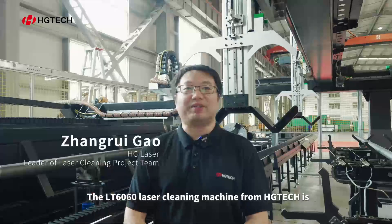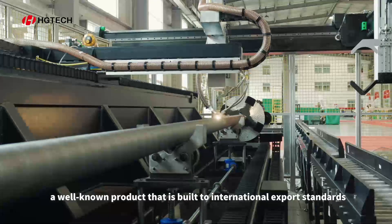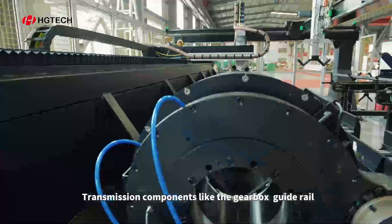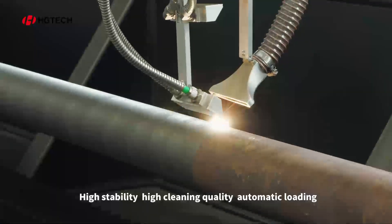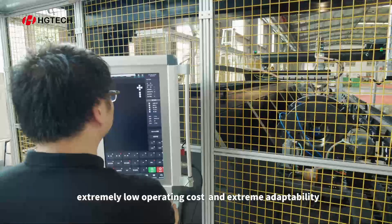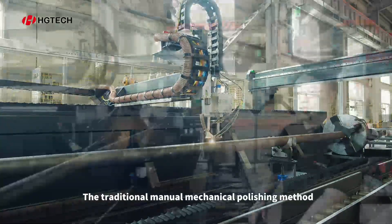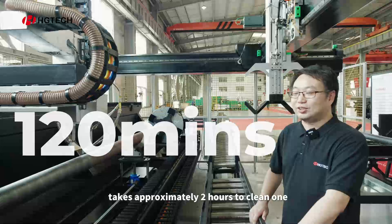This product is the LT6060. It is a technology based on international technology — a brand new product with a complete system. We use this for 60mm and the length for 6mm of stainless steel pipe material.